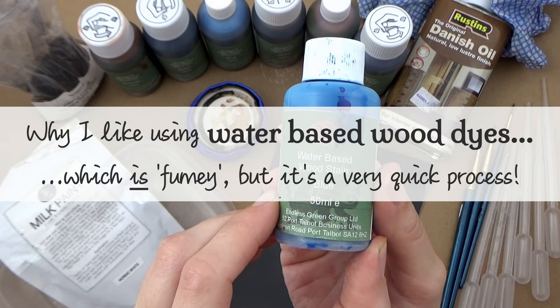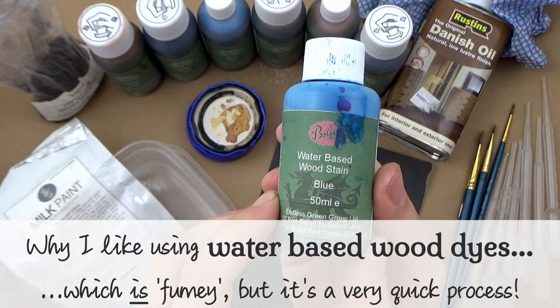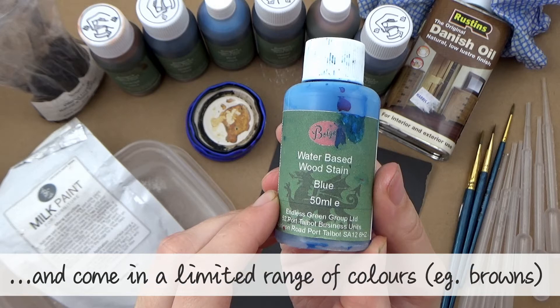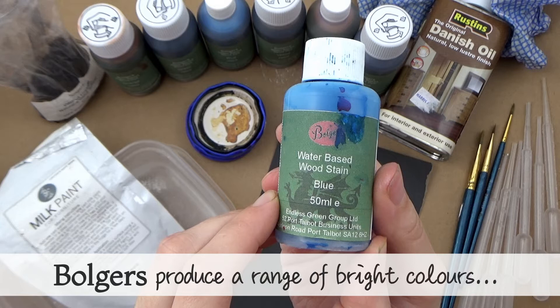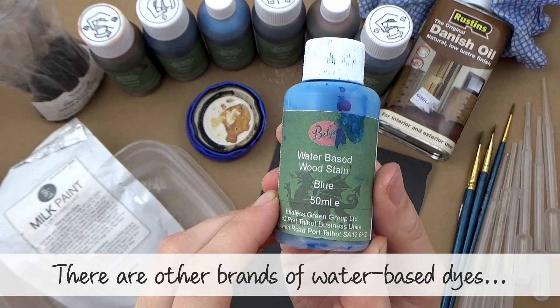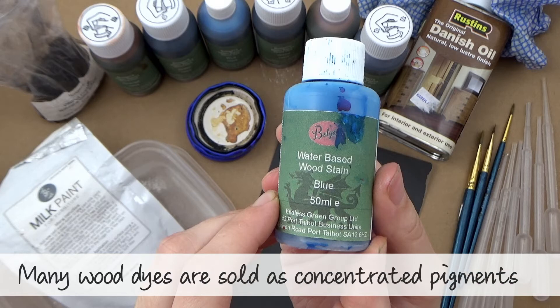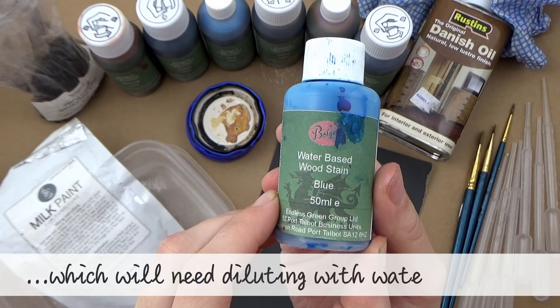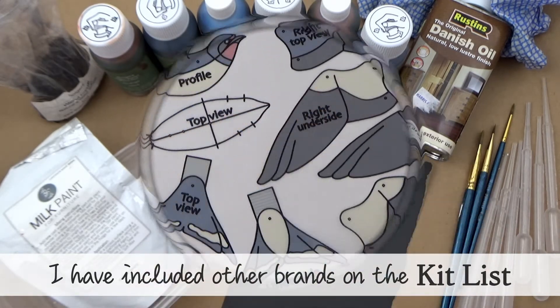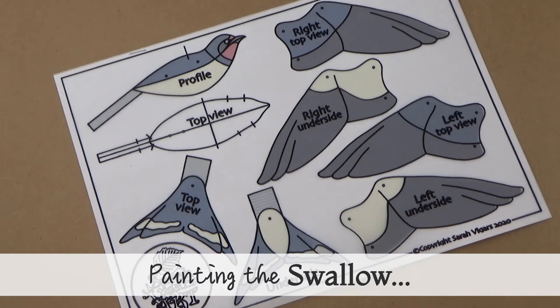Dyes can cause joints to swell instead, but that shouldn't be an issue for this type of puppet. Number three: being water-based, there are no fumes when painting. Later in video 30 we'll seal the dyes using Danish oil, which is a bit fumey, but that's a quick process compared to painting. Most wood stains in shops are spirit-based and come in limited colors. Olgers produce a range of vibrant pre-mixed colors you can use straight from the bottle, and other brands of water-based dyes also exist — some come as concentrated pigments needing dilution with water first.